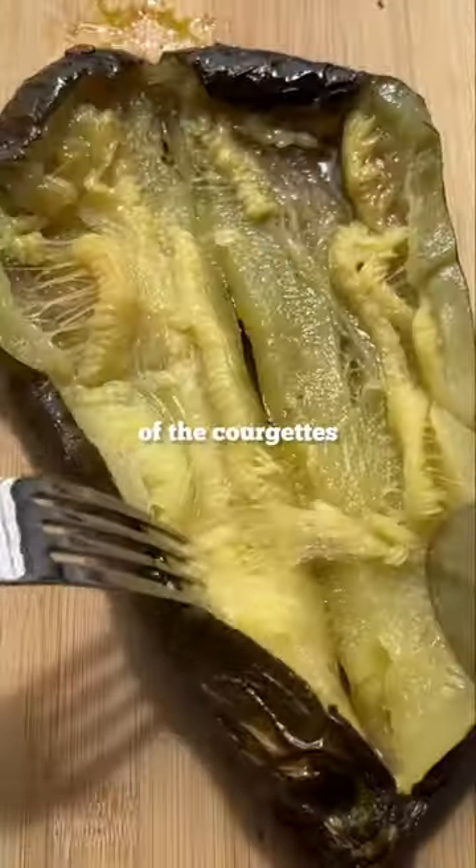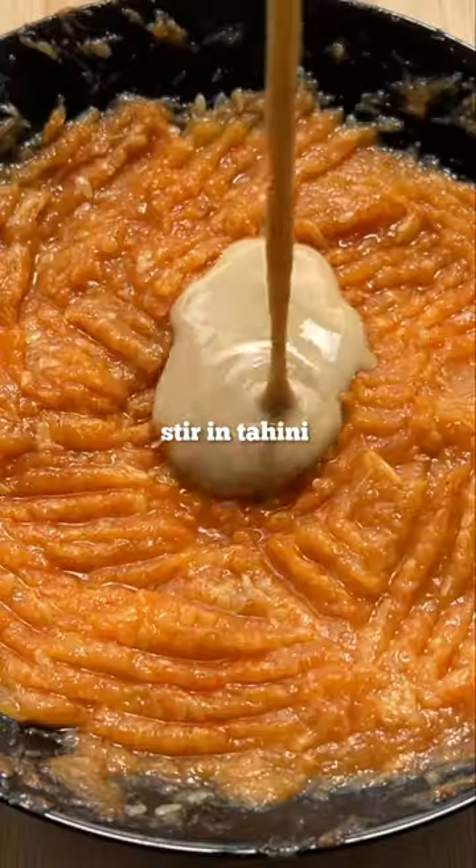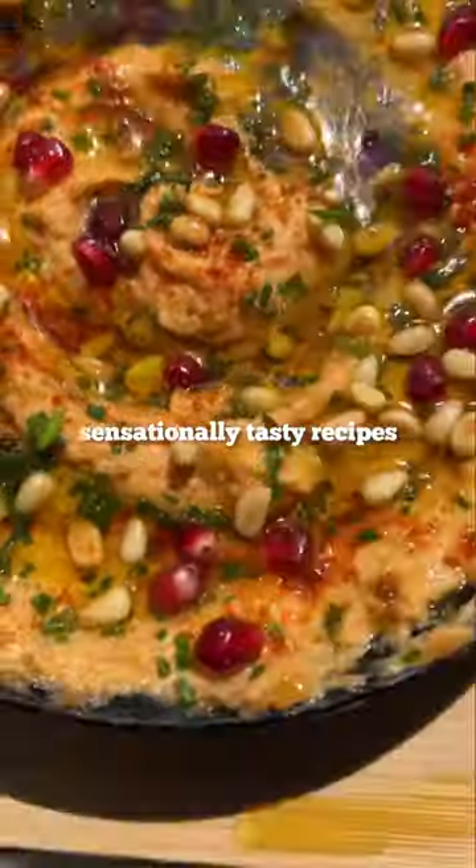Scoop out the inside of the courgette, then mix with the roasted garlic and the seasonings, which you can find listed in the caption. Stir in tahini, top with some bits to make it look pretty, and follow for more sensationally tasty recipes.